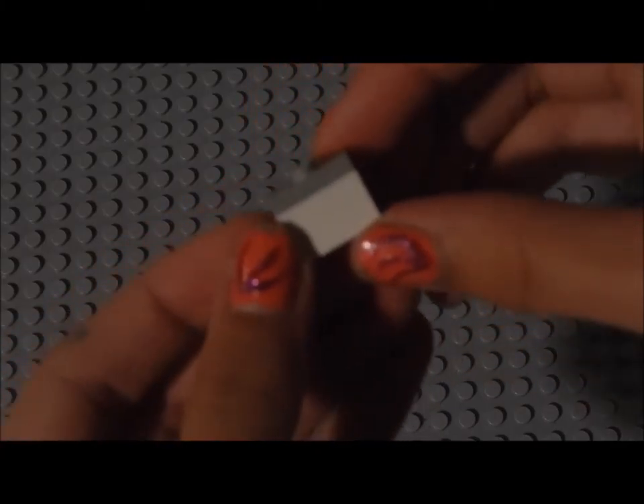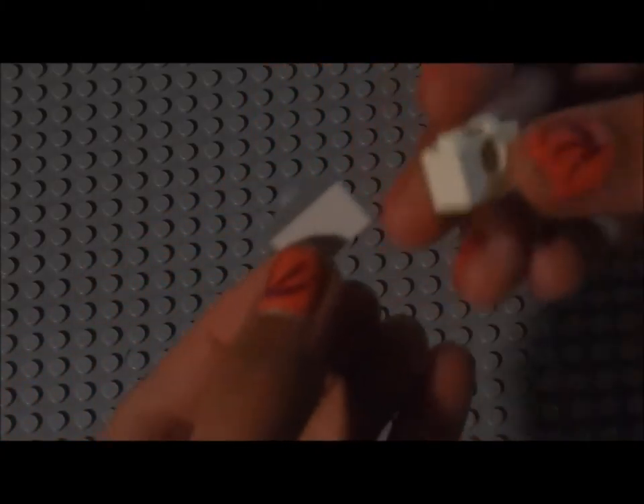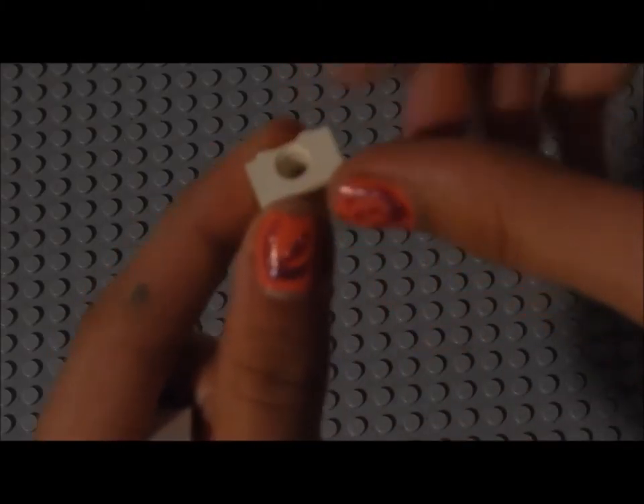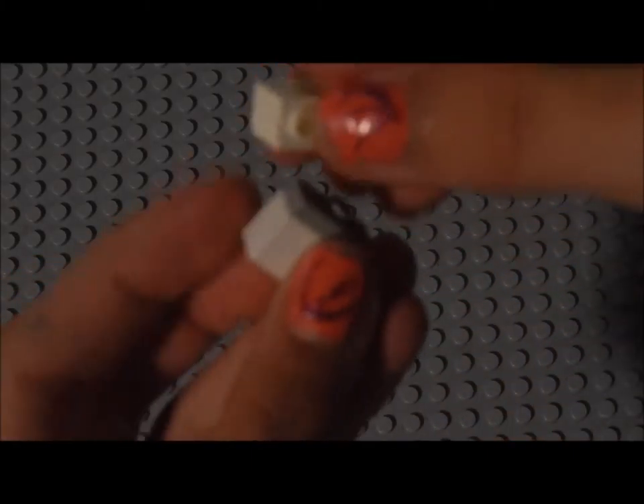And then you're just going to put it right on top, like that. Now you're going to take another 2x1 piece, except it has a little hole in the center of it. It has to be one with one hole, not two, or else it just wouldn't work. So just put it right on top, like that.